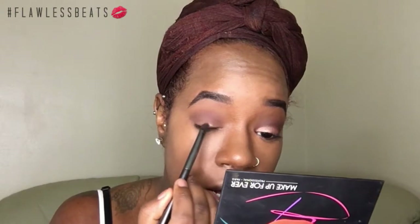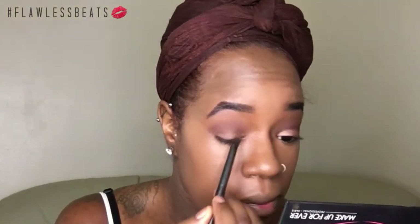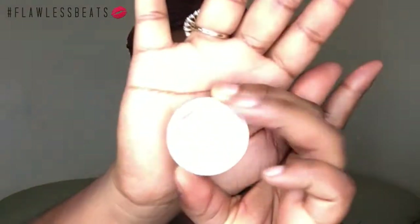I am placing down some Glitter Glue by Too Faced on my lid. On top of that, I'm taking Colour Pop's eyeshadow in Lala and I'm just applying it with my finger.